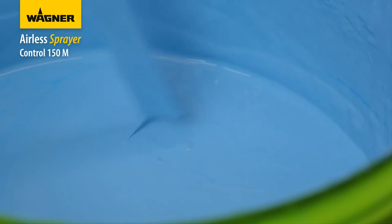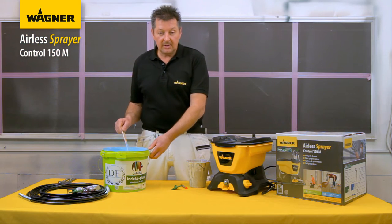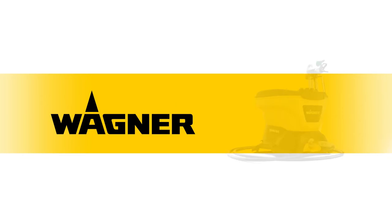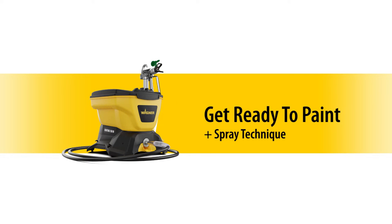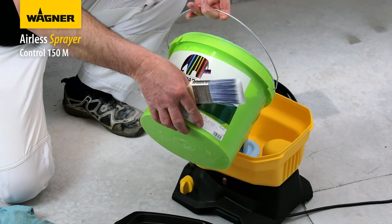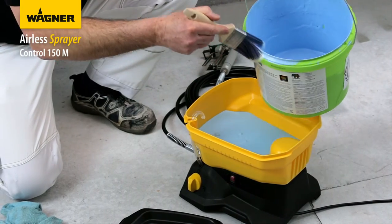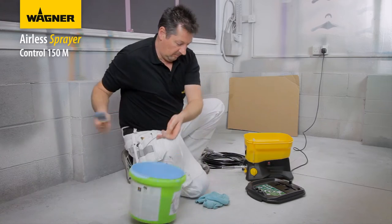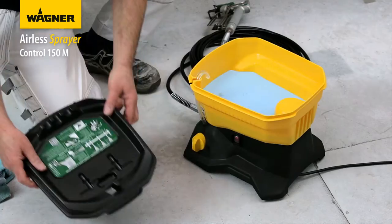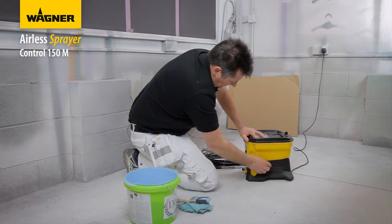Mix the paint well, then lift the stirrer from the paint and observe how it flows. It should run smoothly and continuously and dissolve into the paint without leaving a trail on the surface. Getting the paint consistency right will ensure a professional finish. Pour in up to five and a half litres of paint. Wipe any drips with a brush or damp cloth and attach the lid to prevent anything falling into the paint.